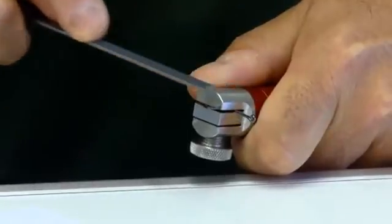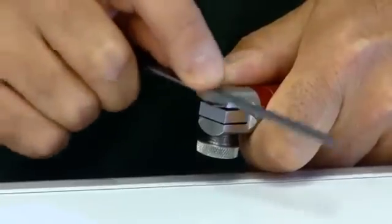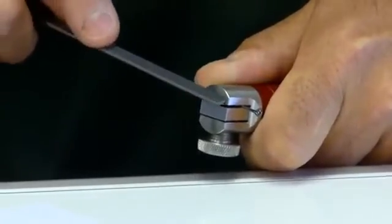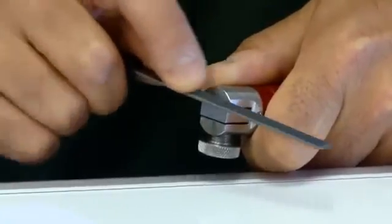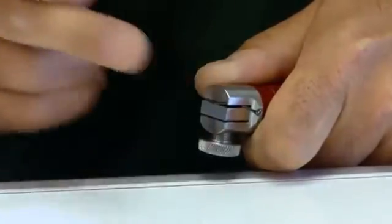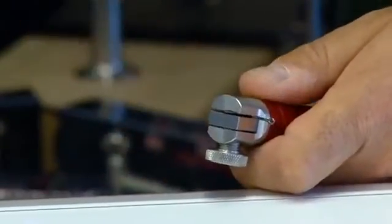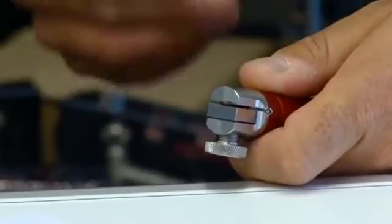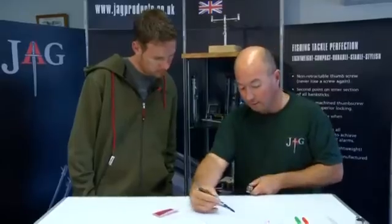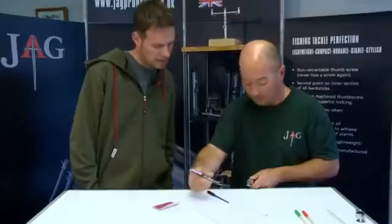It only takes off a tiny, tiny bit of metal - you let the file do the work. Depending on the type and brand of hook, that defines how many strokes you do. Do about half a dozen like that and we've now taken this edge off - so what was round has now got a flat edge.